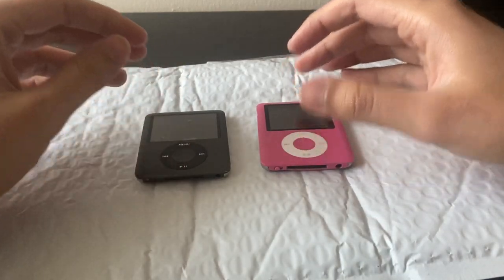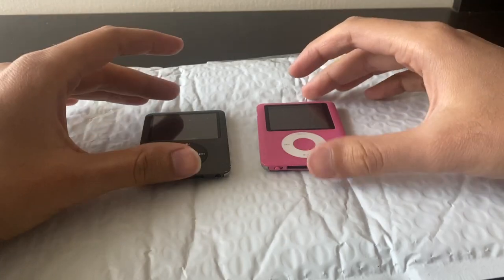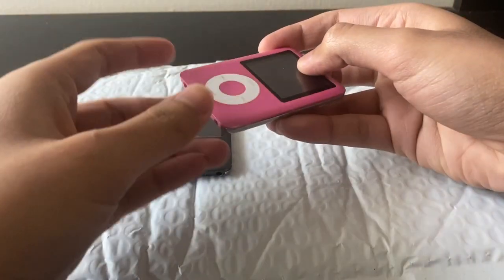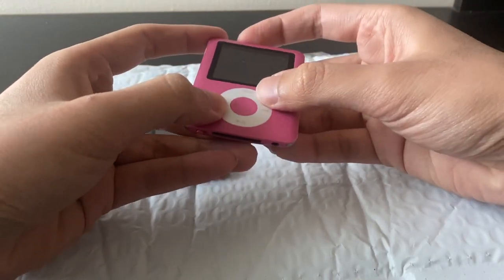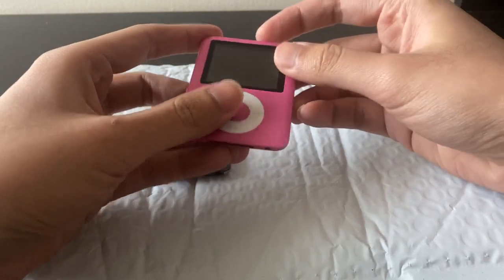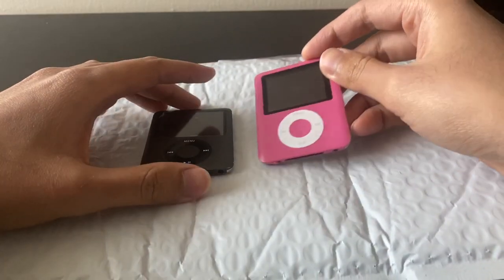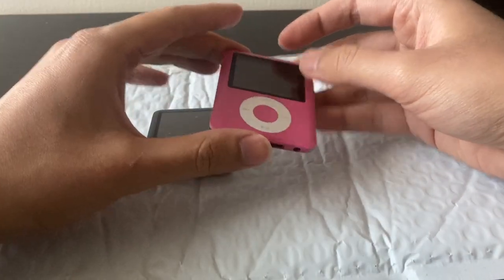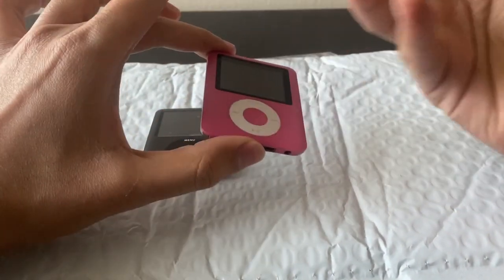Hey, welcome to another video. In this video we'll be taking a look at this knockoff iPod nano third generation that I accidentally bought off eBay. I bought this thinking it was a real pink iPod nano third gen — it turned out to be a fake. I bought it for parts for a different iPod nano project, but obviously I can't use parts from a knockoff because they're going to be different.